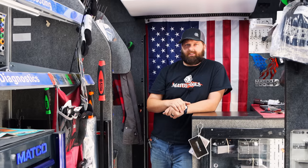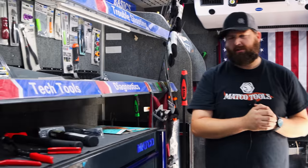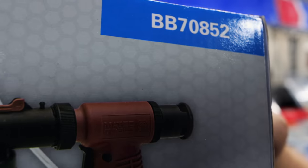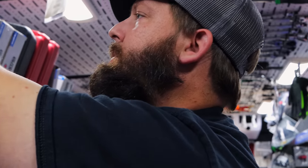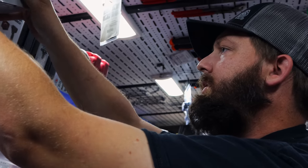Somebody was asking about that brake bleeder I showed. Do you remember the part number on that? I should still have one — right there's one. The part number is BB70852. I saw somebody who works on Fords comment that it was a recall or something like that and they are kind of hard to bleed. That just tells me that if it works for it, it'll help all the people that work on Fords.